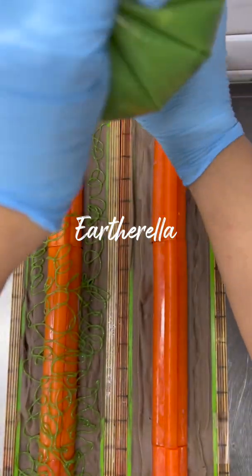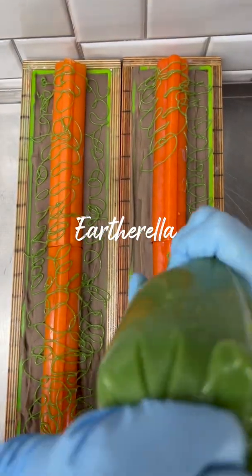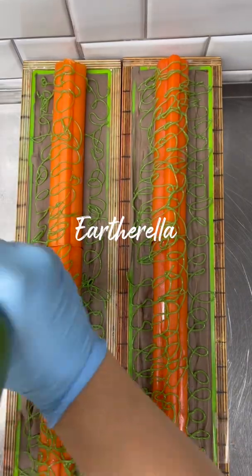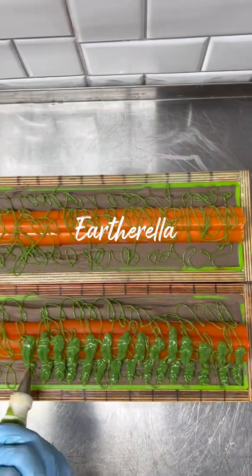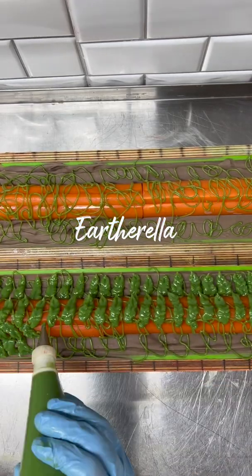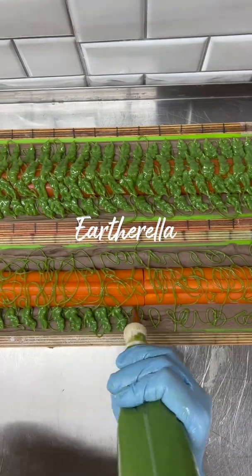This is going to be the vines of the pumpkins. Then I change out my piping tip to a leaf tip and start piping on those leaves on the dirt and the pumpkins. I'm piping out a whole lot of these green leaves because I want to make sure that when I cut the bars of soap, every bar is going to have leaves on them.